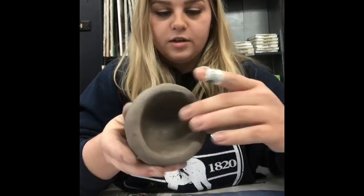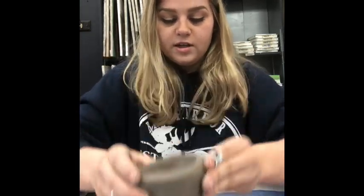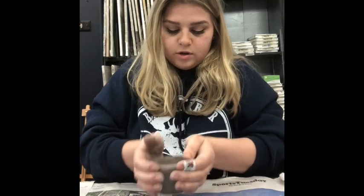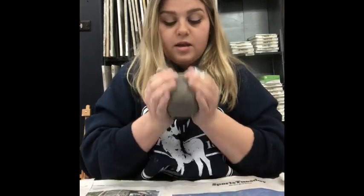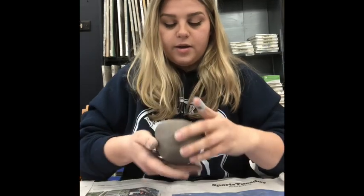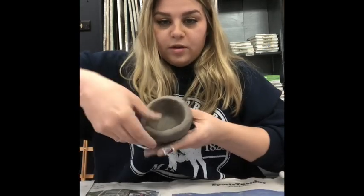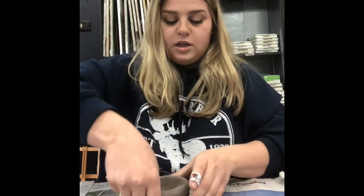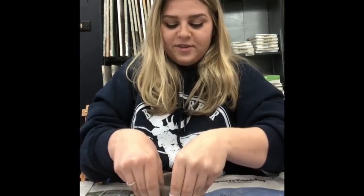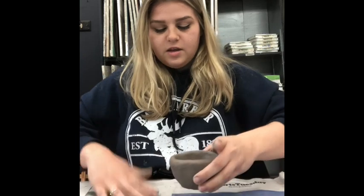I think this looks pretty good — all the sides look even. Now I'm going to very gently tap it again on the table so you guys can see. Tap it gently — don't slam it. Then put your thumbs inside and press around again with both of them, adding pressure on the outside with your other hand too. It's like a double quacker — just going around making sure everything is even and smooth.